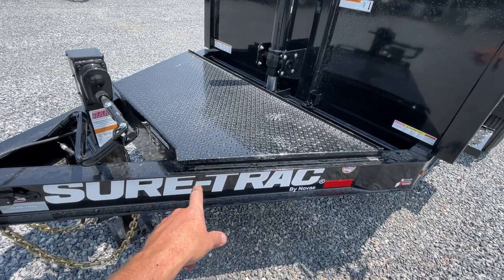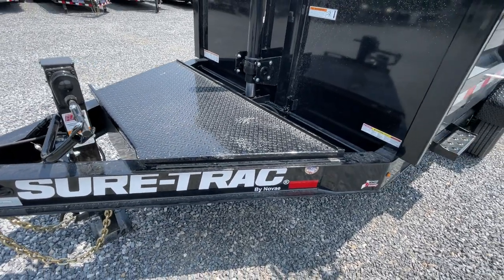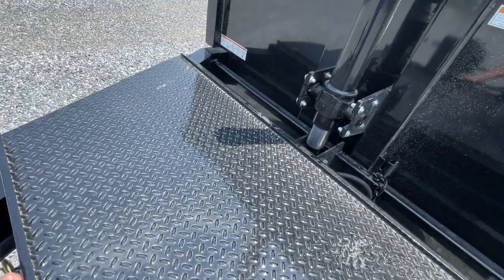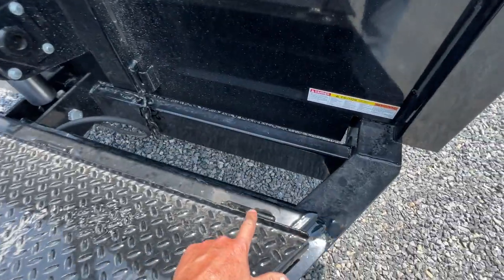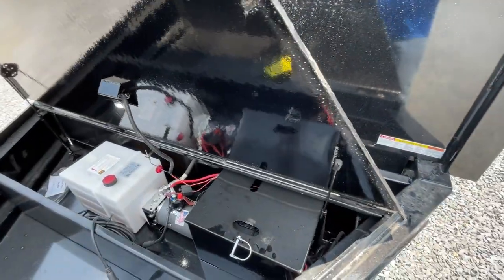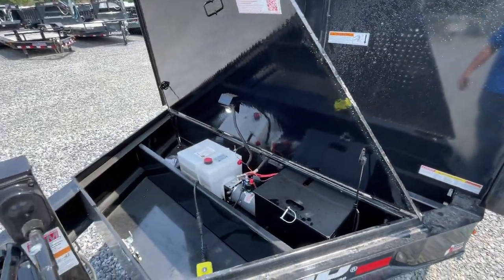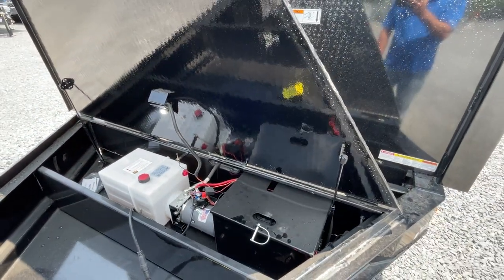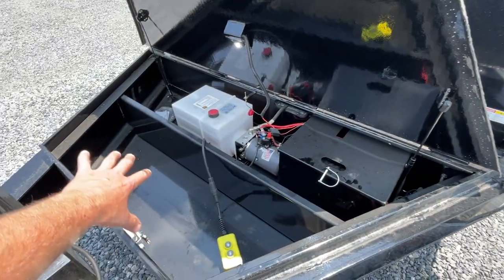Monster Toolbox — exclusive to the Pro Series. There are a few other manufacturers in the industry now doing something similar. The Monster Box has grease zerks in the back for serviceability. Gas shocks on either side make it nice. They added a light for nighttime functionality. It's a huge front compartment.